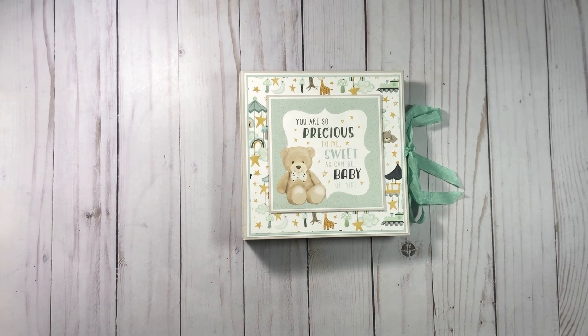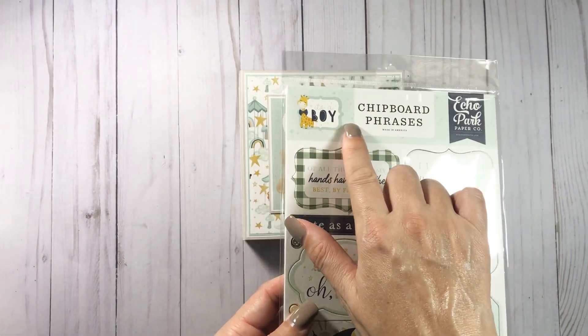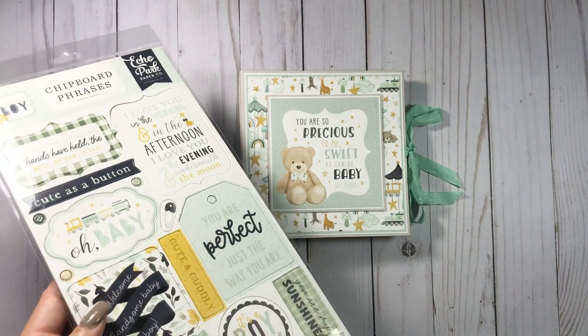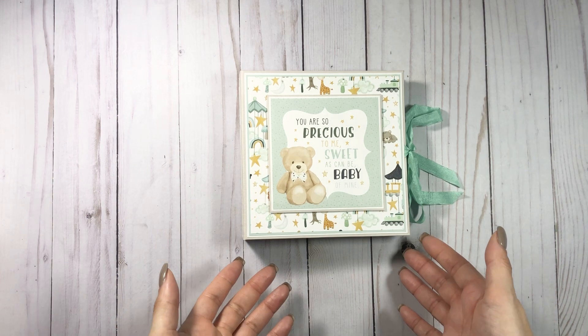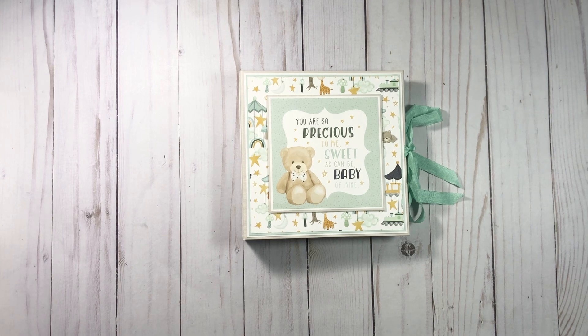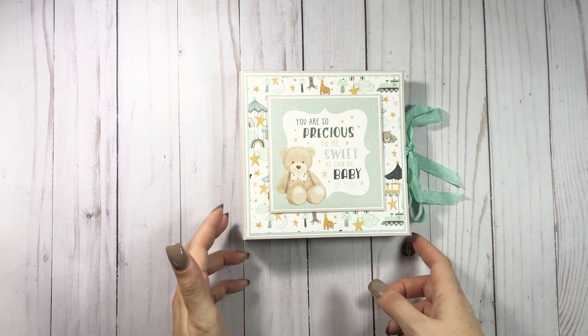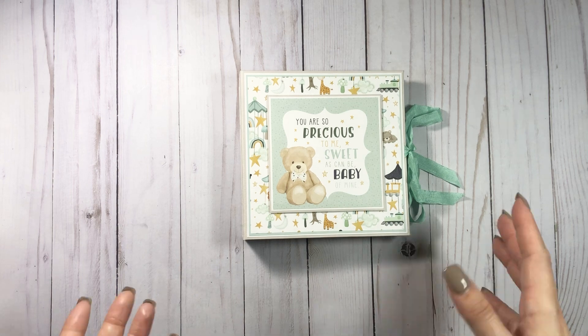I got this collection from Country Craft Creations and it is Echo Park's 'It's a Boy' — it's an older collection. If there is still some at Country Craft Creations I will link it, but you're not going to want this collection, you're going to want the brand new one because it's so cute. I will link that below as well.